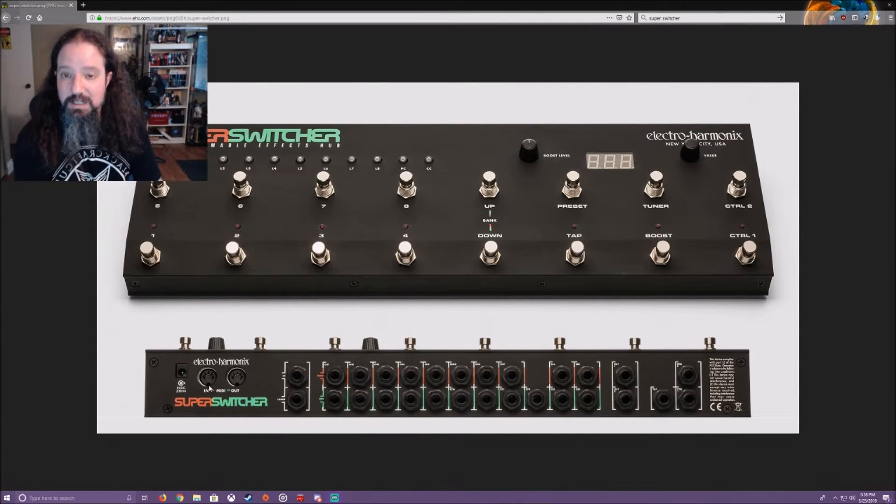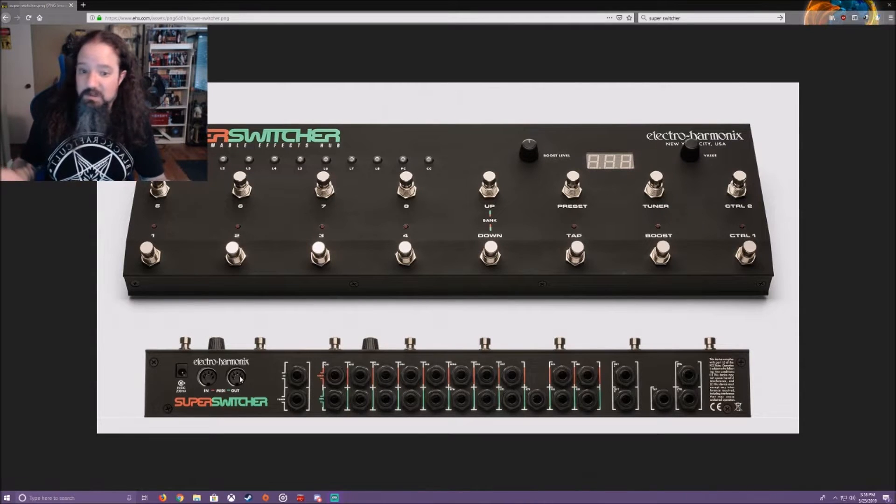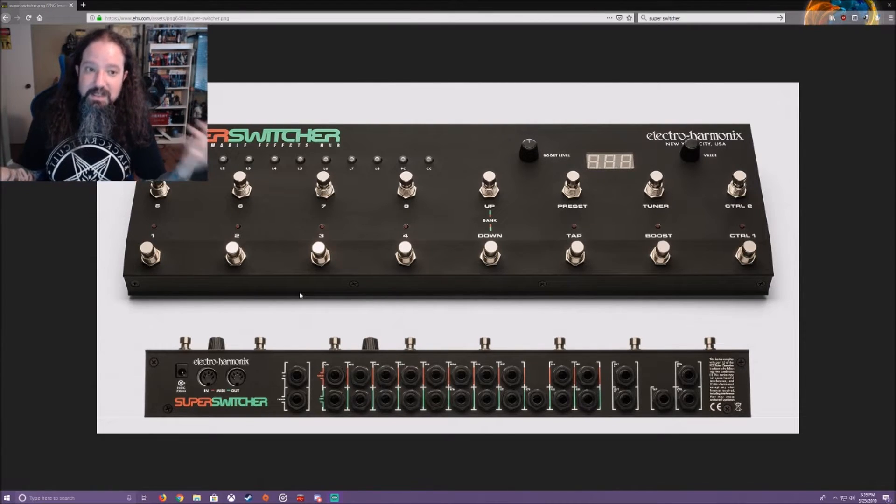You've got MIDI in and out, which I'm not using — nothing's plugged in. You would use this to plug into a MIDI controller, your computer, or whatever you're using to send MIDI commands to the switcher. Then you've got the main in and your tuner out — you put a cable from the tuner out into the input of your tuner. You don't need to use the output of the tuner; when you press the tuner button it cuts all other loops and just sends signal to the tuner.